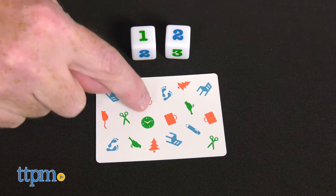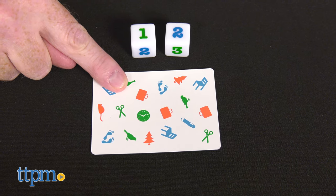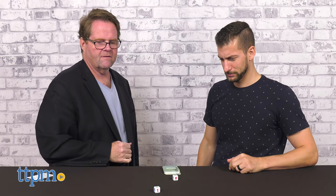Players roll again in this fast-paced visual perception game until the first player scores seven cards. For a longer game, play the entire deck. This game is perfect for on-the-go fun as it fits in a backpack.